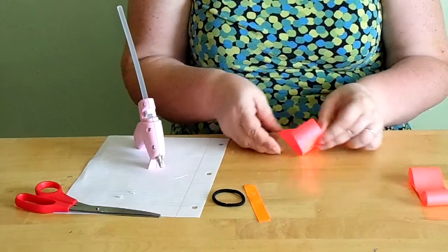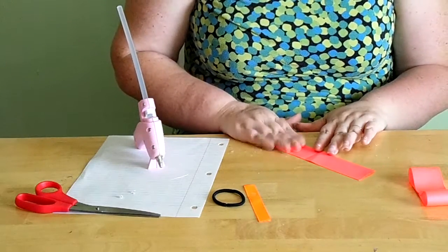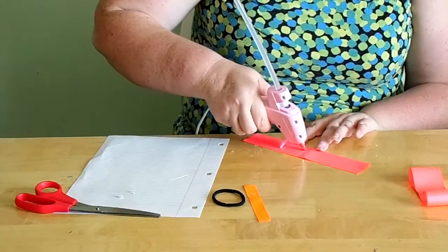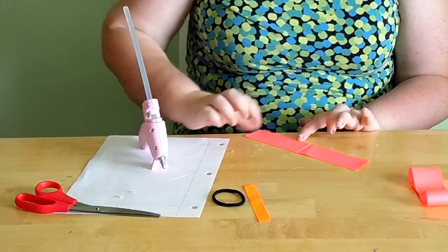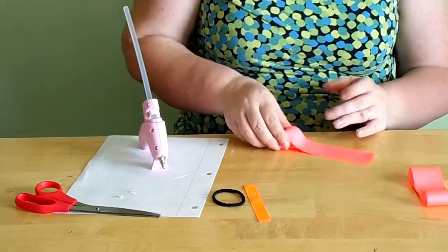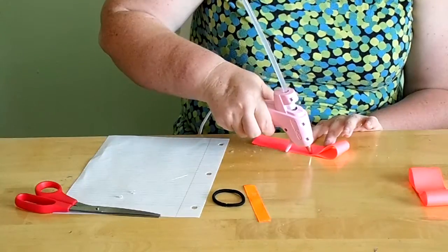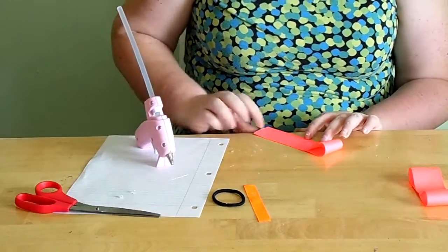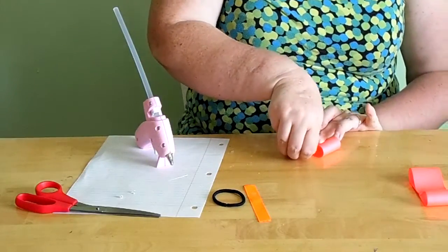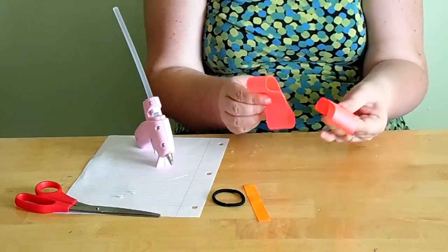Do that with both of your eight-inch pieces of one-and-a-half inch grosgrain ribbon — glue just to the inside of your crease, bring each side up to center — so you'll end up with two pieces that look the same.